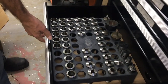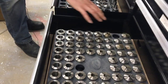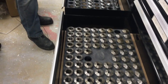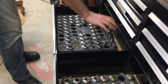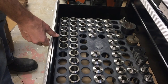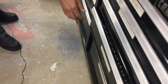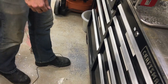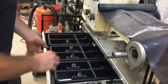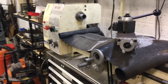Down here we have a full set of 5C collets — from 1/16th up to 1 and 1/8th, including hex and square collets, expanding collets, and soft ones you can cut yourself. Pretty much a full set. I really like this cabinet setup — you can just open a drawer, grab a tool, change it, put it back, close it, and go back to what you're doing really fast and easy.